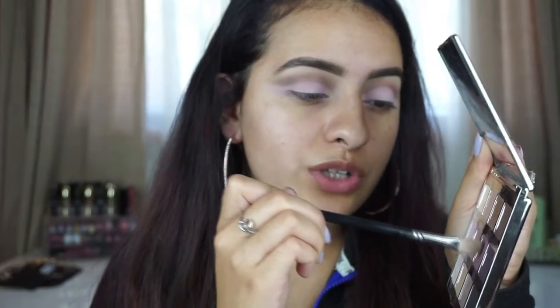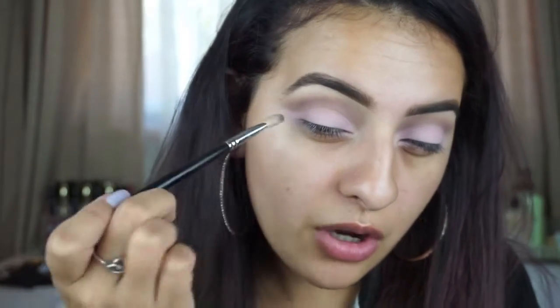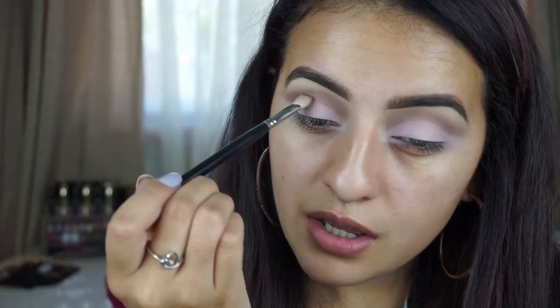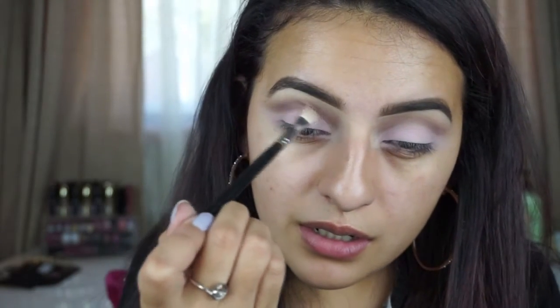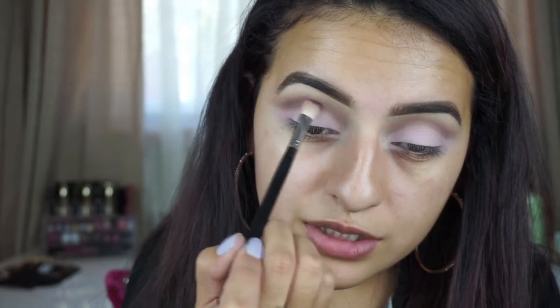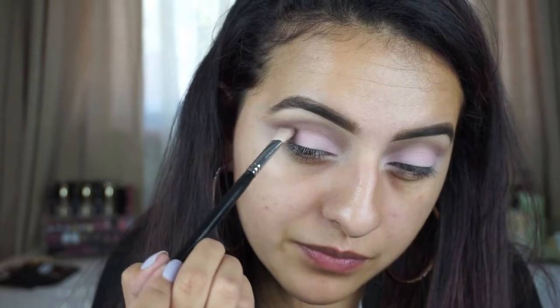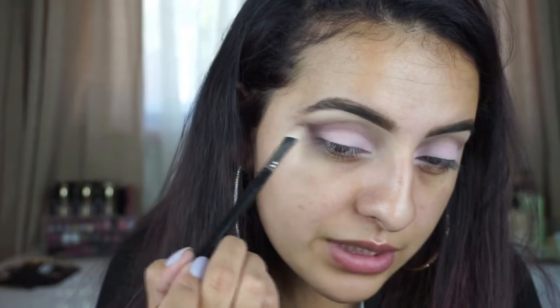I'm going to pick this up just on the tip of my brush because we're lightly going to start intensifying the cut crease. Right here where the crease is, I'm starting underneath the arch of my brows, holding my brush from afar and very, very lightly touching my crease. Bringing this in a little bit at a time — not too much. Just really take your time with this so you can build up the color intensity little by little.